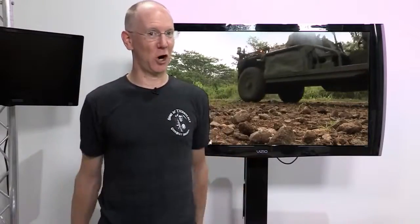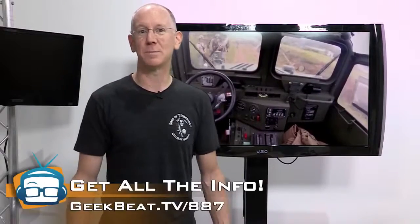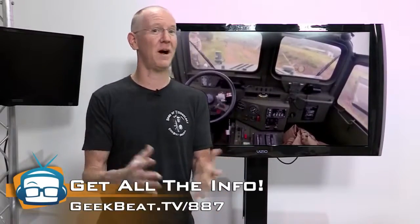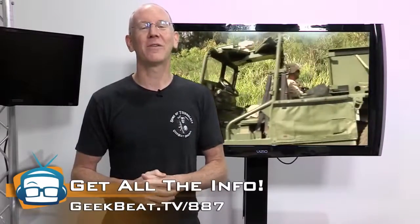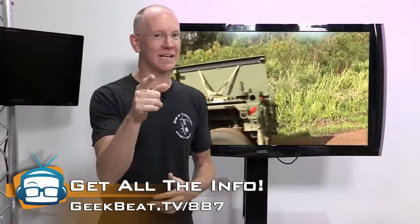Speaking of Marines driving cars, how about Marines not driving cars? The US Marine Corps just released a video of a new self-driving Jeep-like vehicle. They've been conducting week-long tests of vehicles that can help carry gear alongside troops, and this system is able to pretty much track and follow people without running over them — always a good thing. You can check out the entire video at geekbeat.tv/887.